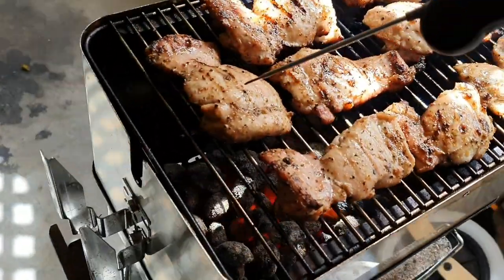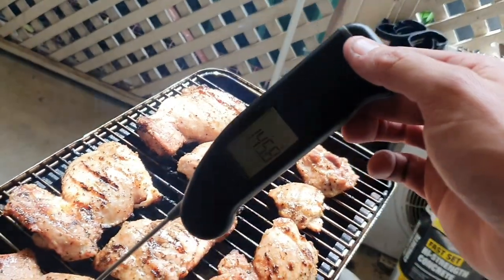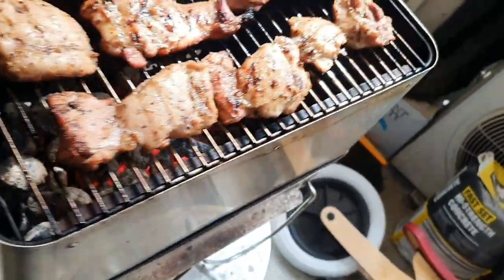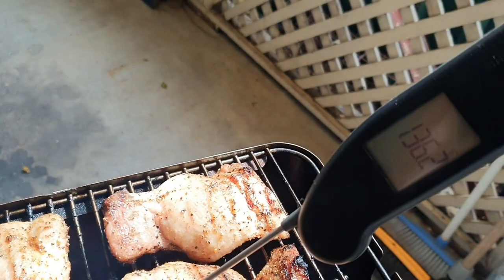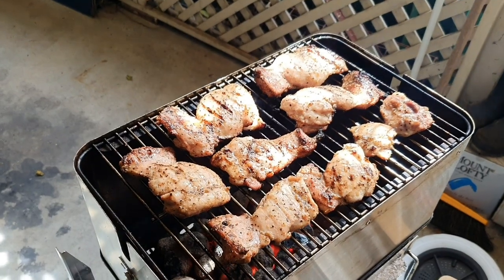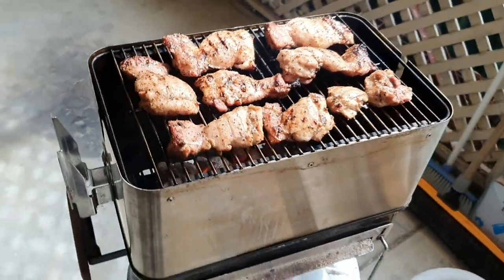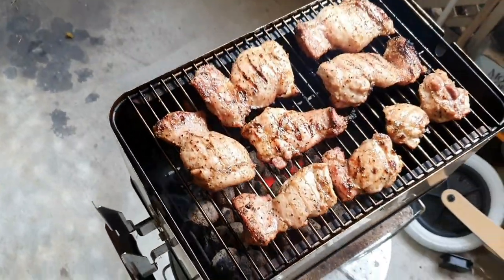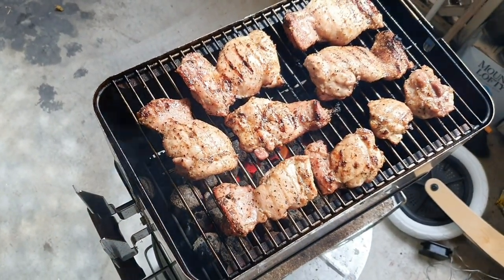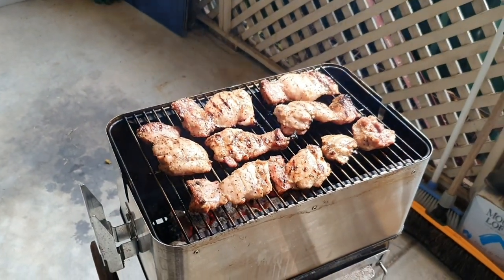Now I've got my Thermapen and I'm just going to start checking each of these pieces. That one looks pretty done — aiming for 165°F internal temp. That one's a little bit thicker, might need a little bit more time. I'm just going to slowly start taking these off when they hit that 165°F internal temp mark. So that's our little cook with the GA riser — great bit of kit. If you've already got your GA, it's well worth investing in one. Cheers.